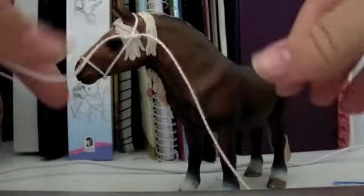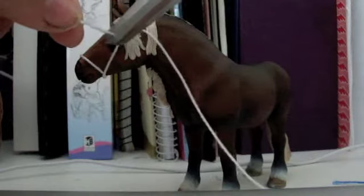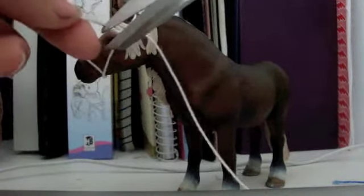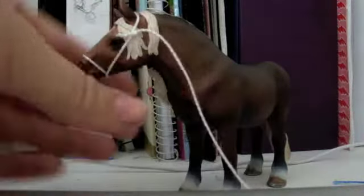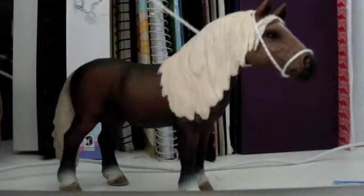Now you're going to cut off the shorter piece, which is this one. Just cut that really close to the knot — it should come off. And you just have that there. This piece is the part that goes underneath, just underneath the chin. I'm going to cut this part off at the end since it was really long.